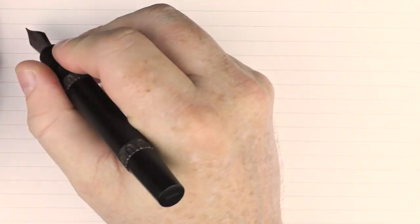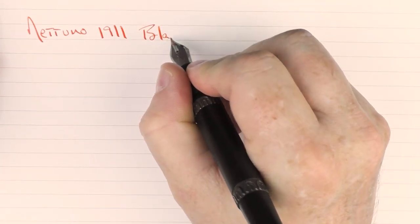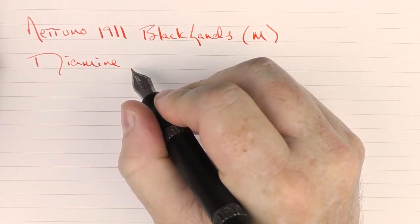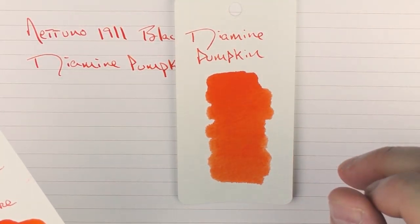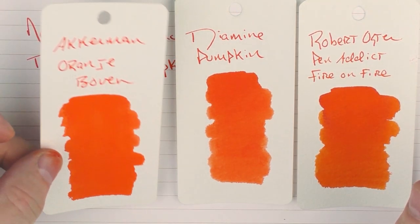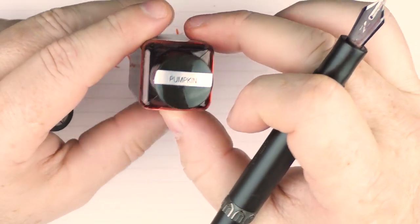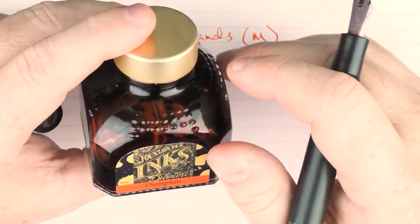Here we have the Nettuno 1911 Black Sands writing sample. This is a medium steel nib and the ink I'm using is Diamine Pumpkin — a nice orangish red that has become one of my favorite oranges. Here it is in comparison to Robert Oster Pen Addict Fire on Fire, and also a more vibrant orange, the Akkerman Orange Boven. I first received it in this 30 milliliter bottle. I do like how Diamine labels the top of their 30 milliliter bottles — I think that's very helpful. After playing around with it I realized I really like this ink, so I went and picked it up in their larger 80 milliliter bottles as well.